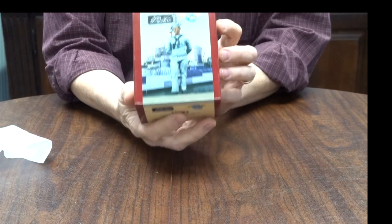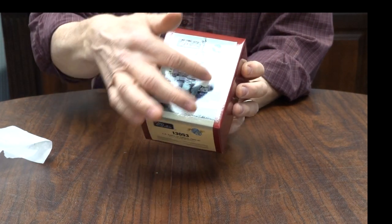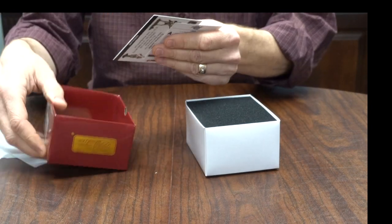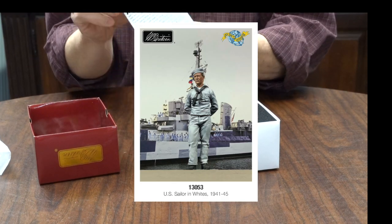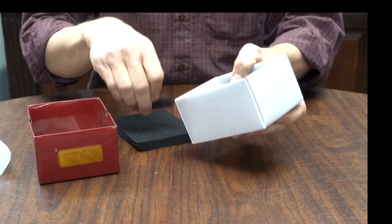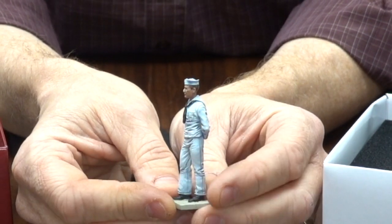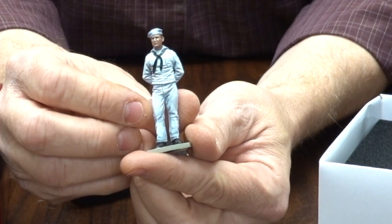The new thing we've done in the last few months is to add a picture of every figure on the box — a figure in an environment so you know what you're getting. Inside we've got the Collector's Club card with information on the figure, and most importantly we have the figure. There he is — a sailor indeed in whites. It's a tricky color to paint and I've got to say it's a great job of it.